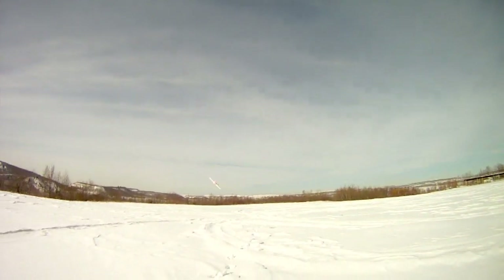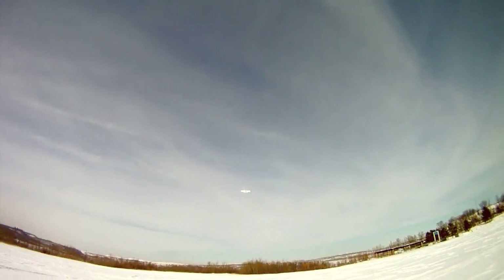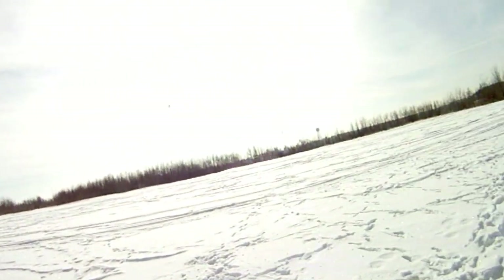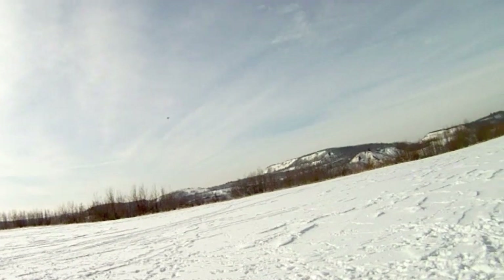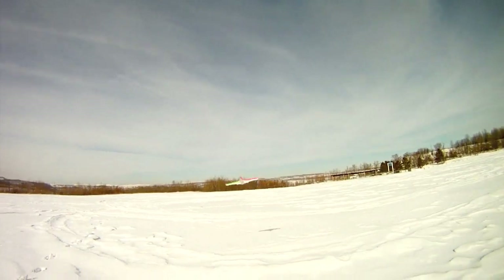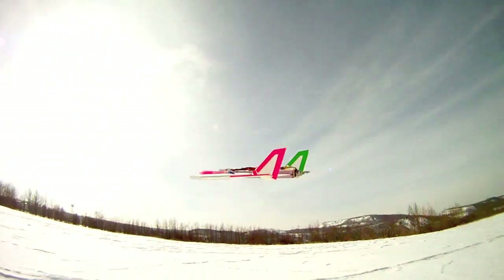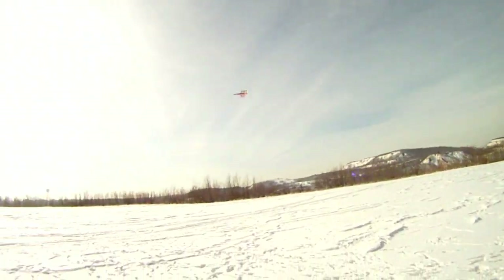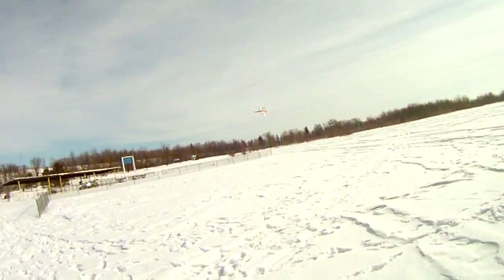Doing fast passes a little farther away from myself, because this thing gets going so quickly I don't want it coming right next to me — it scares me. You can see how fast it is compared to the trees out there, really zipping along. Really nice footage to see the plane in the air. There's another roll.